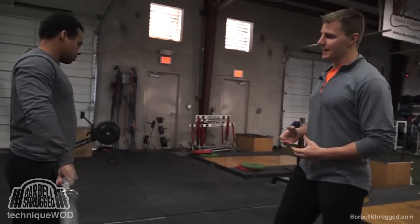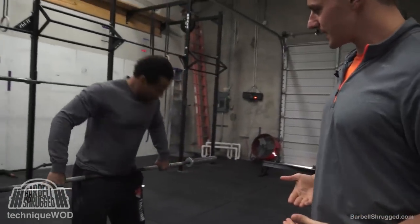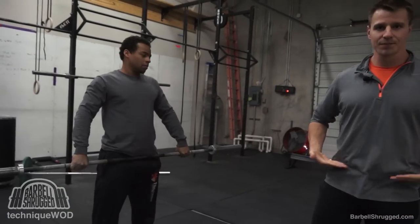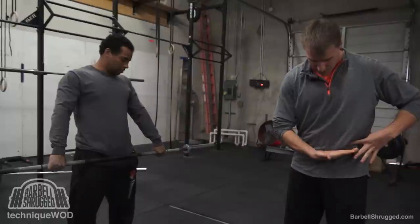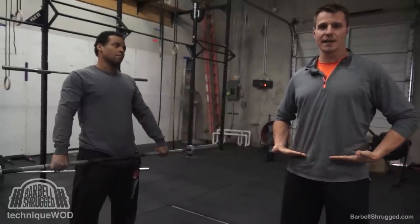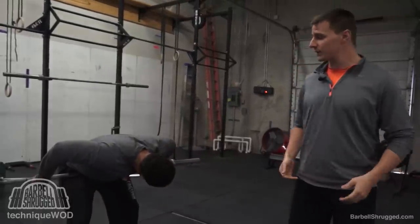It really depends on how long your arms are and where the bar is going to be hitting. When you're snatching, ideally the bar is going to hit you right on the crease of your hip. So if you've got these little bones right here and then you've got your pubic bone right there, you want to hit right in between those two things, or exactly where you feel you're bending when you bend over.